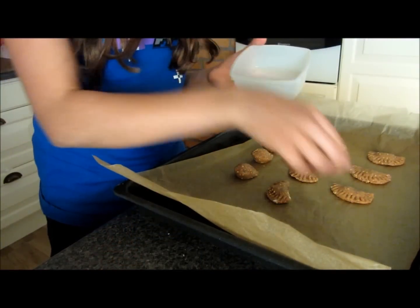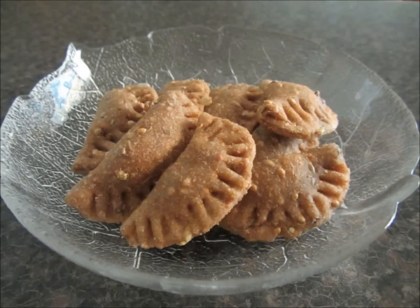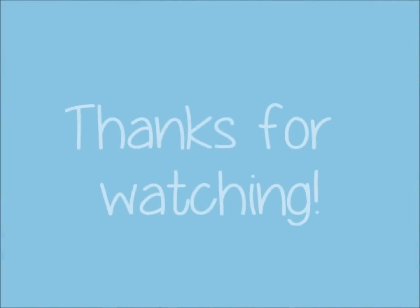Once they're cool, you can store them in a box or give them to your birds. Here's what they look like — they turn out very well — and here's what they look like after a day in the bird's cage.